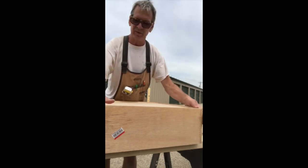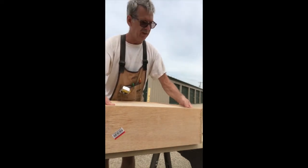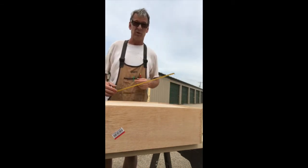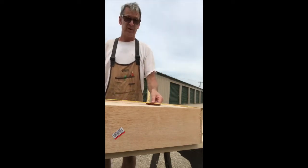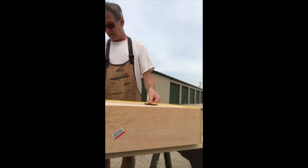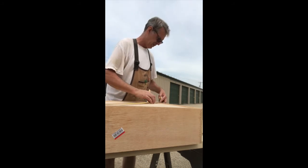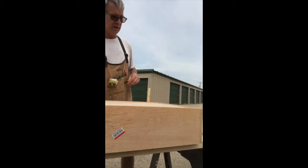Drop the bottom in. Now this is when you want to square up the box. Checking square — you measure diagonally across from corner to corner, and when those measurements are the same, you've got a square. We're at 28 and 3/16ths that way, and 28 and 3/16ths that way. Not a problem.